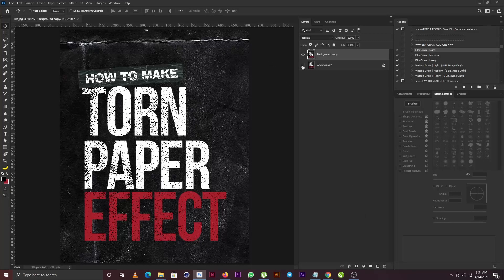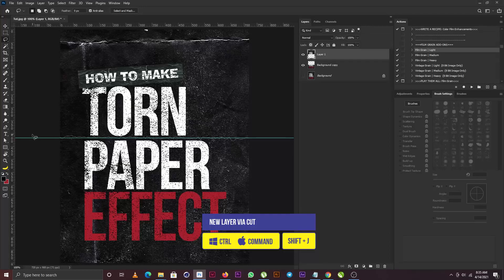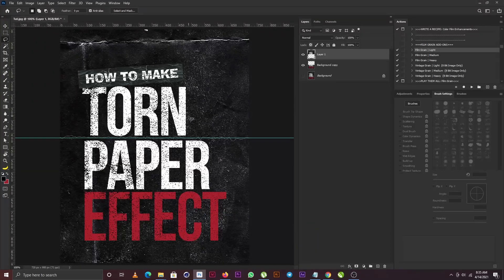I'm going to hide this layer, and then I'm going to bring out my guide and drag and drop it here. Then I'm going to select the lasso tool and draw a marquee over part of the image. I'm going to hit Ctrl+Shift+J on my keyboard to cut out the part that I drew the marquee on the layer.